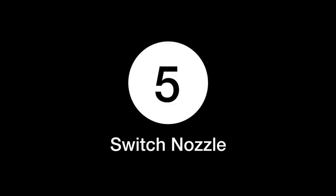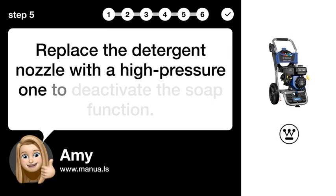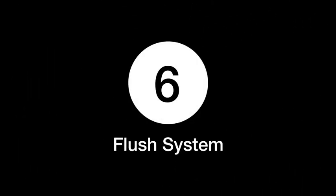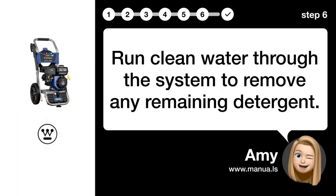Step 5: Switch nozzle. Replace the detergent nozzle with a high-pressure one to deactivate the soap function. Step 6: Flush system. Run clean water through the system to remove any remaining detergent.